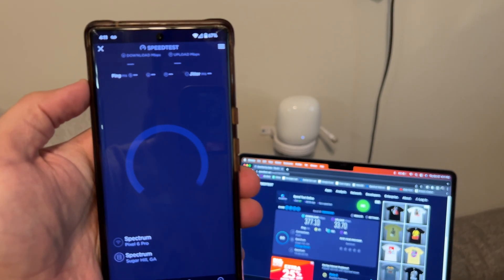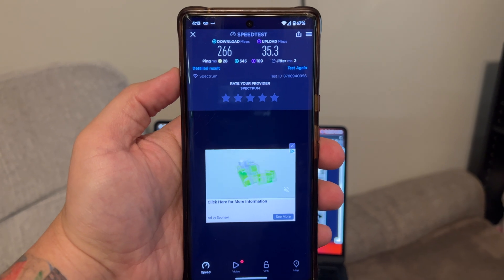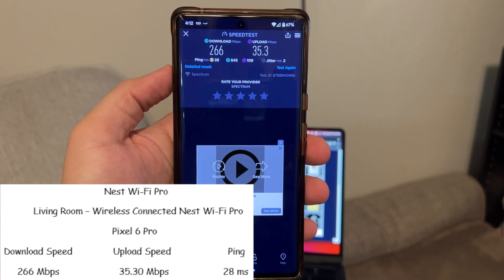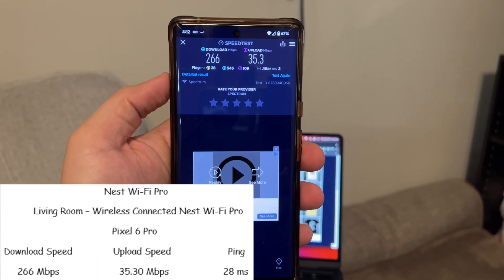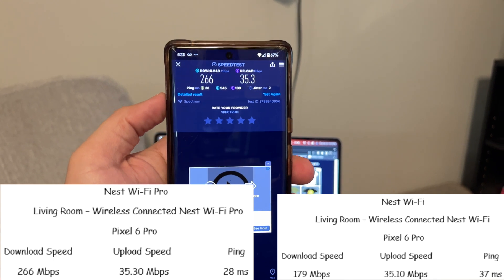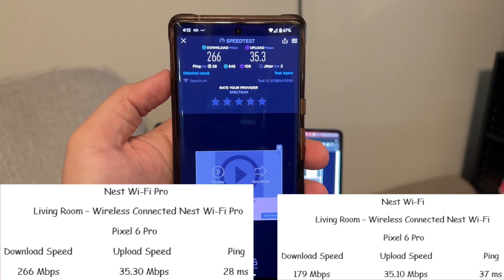The Pixel 6 Pro ended up with 266 meg download, 35 meg upload, and 28 millisecond ping. Compared to last time on the Nest WiFi it was 179 meg download, 35 meg upload, and 37 millisecond ping. Definitely improvements across the board.